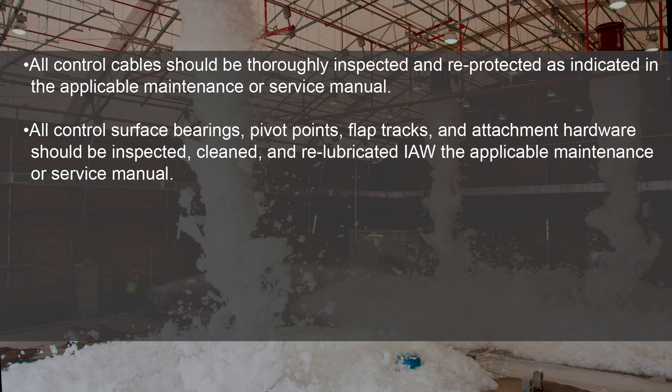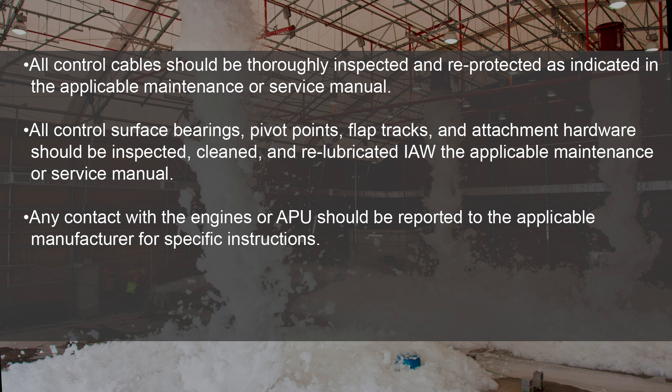All control surface bearings, pivot points, flap tracks, and attachment hardware should be inspected, cleaned, and re-lubricated in accordance with the applicable maintenance or service manual.